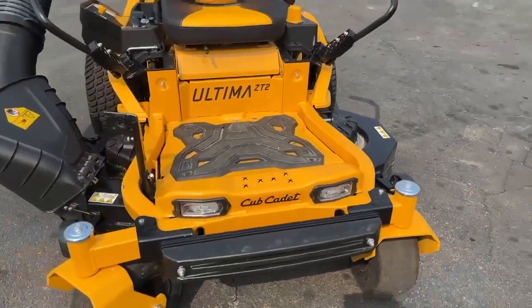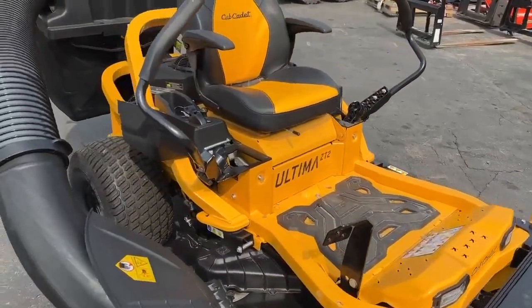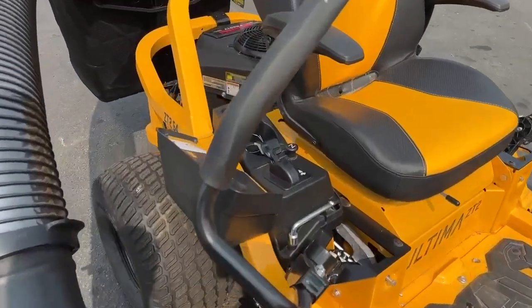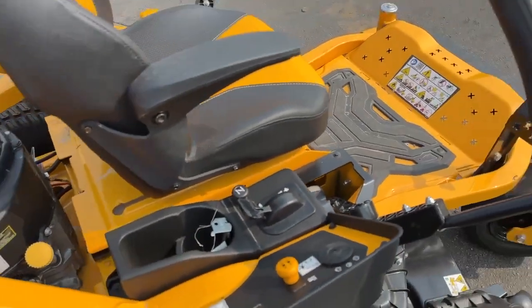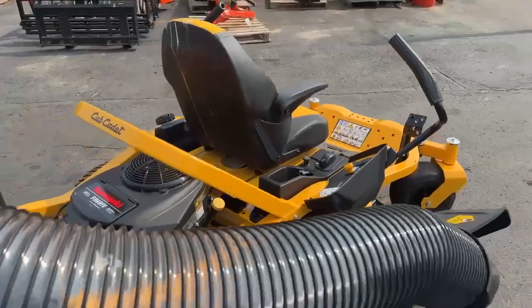In the front, you can see it has LED lights that are included. This is a wonderful unit using the operator controls on the right-hand side for easy operation.